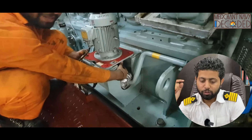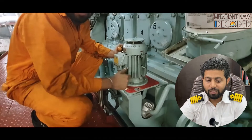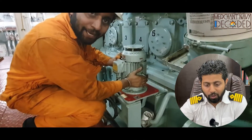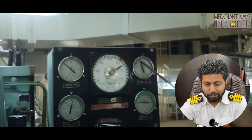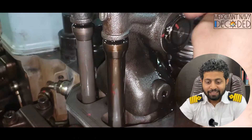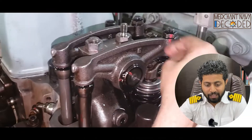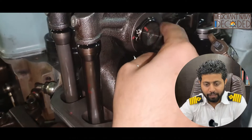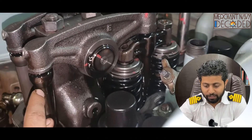You can see where the lube oil line goes — this is a centrifuge filter, this is the lube oil priming motor, and the lube oil pump is inside. You can see the lube oil pump pressure here. This is how lubrication through a priming pump happens. When the priming pump is running, you need to check whether lubrication is taking place properly or not.